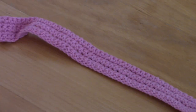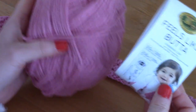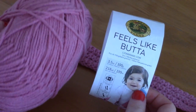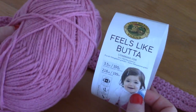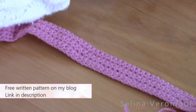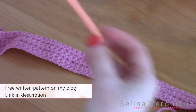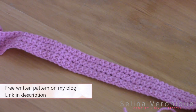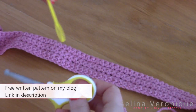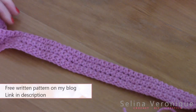You will be using a bit of a skein of this yarn — the one I used is called Feels Like Butter by Lion Brand Yarns, and it's a delight to crochet. I used a five millimeter crochet hook, a tapestry needle, and a pair of scissors.